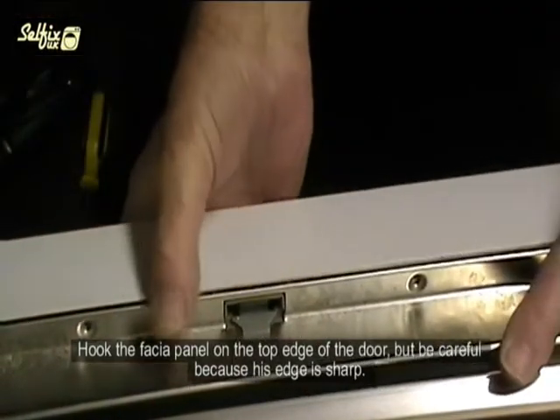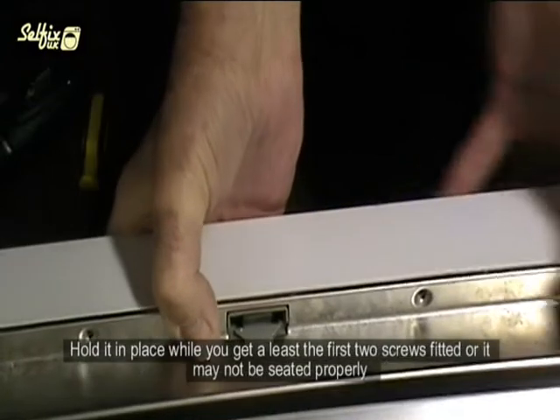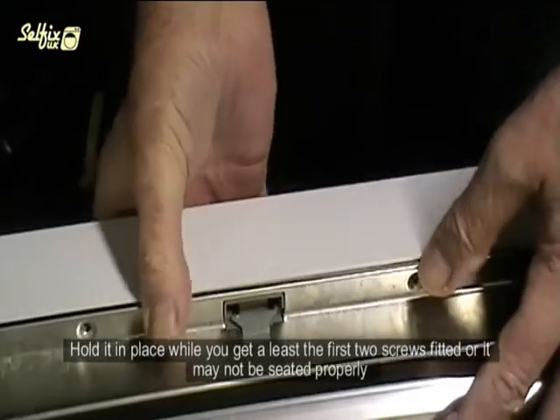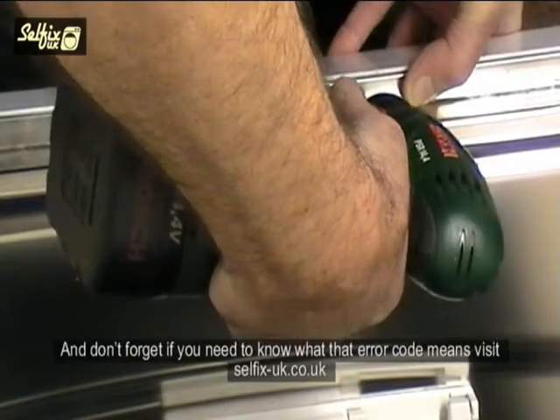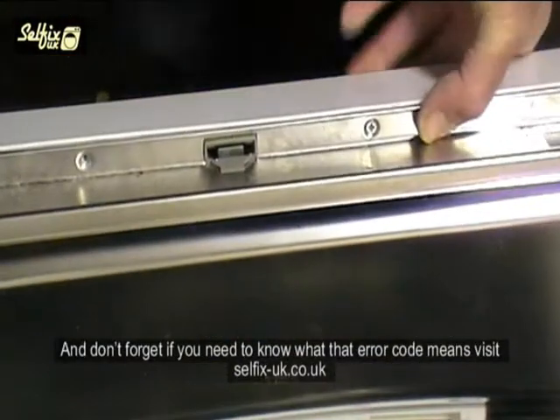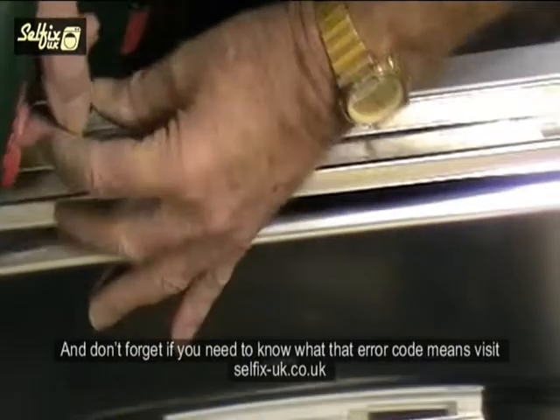Hook the fascia panel on the top edge of the door, but be careful because this is sharp. Hold it in place until you get at least two screws fitted or it may not be seated properly. And don't forget — if you need to know what that error code means, visit selfix-uk.co.uk.